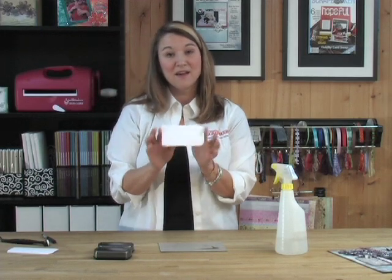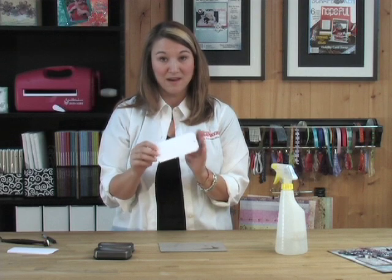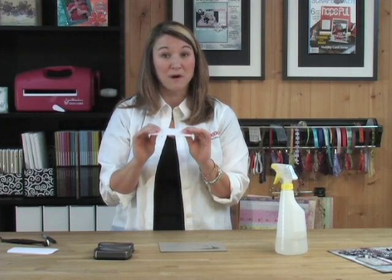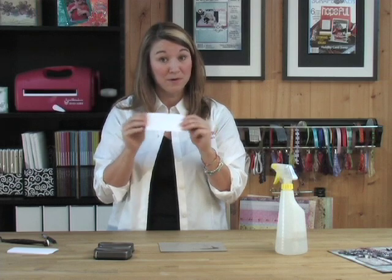Got your tag or any piece of scrap card stock. We're working with a 130 pound white Canadian Scrapbooker Superstock, and the reason is when you're working with water or any large amounts of ink, you want it so that it doesn't warp when it gets wet. And this stuff works perfectly.